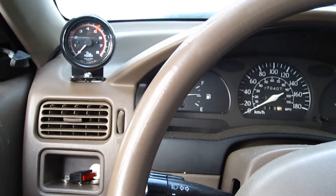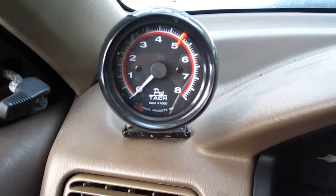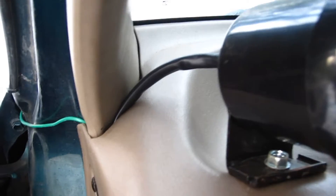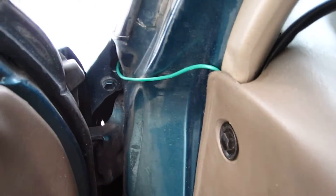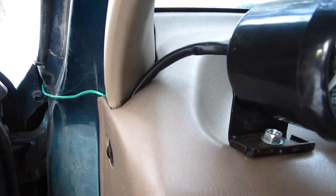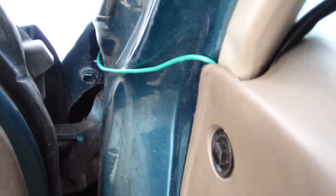Hey guys, in this video I'm going to show you how to wire up a tach. This is a 97 Tercel. I've run the wires down through the dash and there's a green wire that I had to run through there because I couldn't find a grommet or hole through the firewall. Usually you'd want to go through the firewall so it's nice and neat, but I'll explain this wire in a minute.